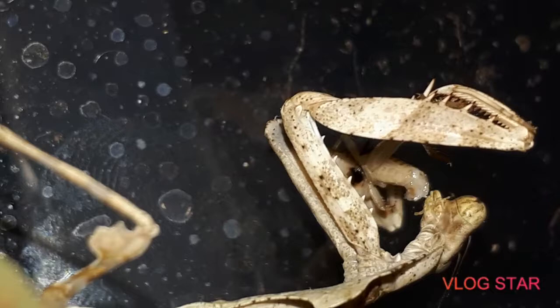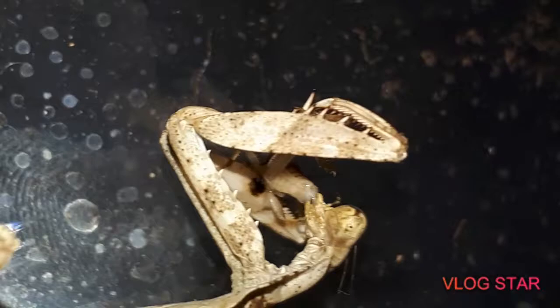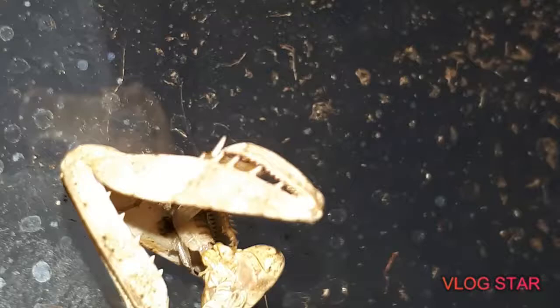Crikey guys, look at this guy — absolute devouring this bloody cricket mate, no messing around here guys, no messing around at all. Look at this guy, he is a little hungry bugger isn't he, not messing around mate at all.